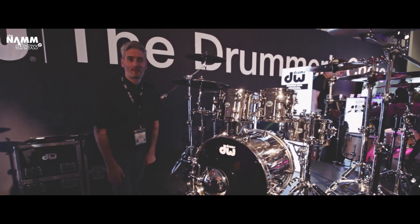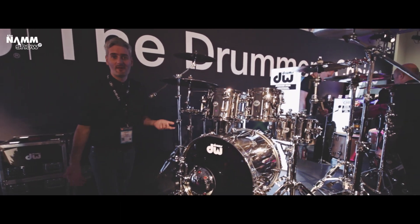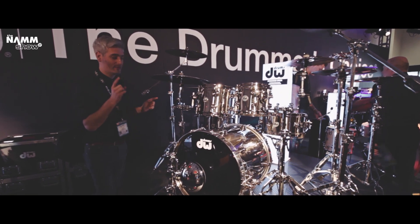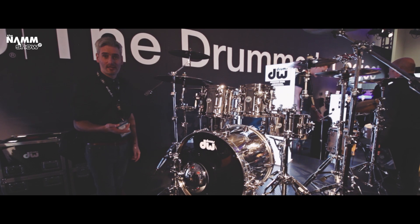Hi everyone, it's Scott from the famous drum shop in the UK. We're here at NAMM 2017 on the DW booth, and we are pleased to show you the new DW stainless steel kit.